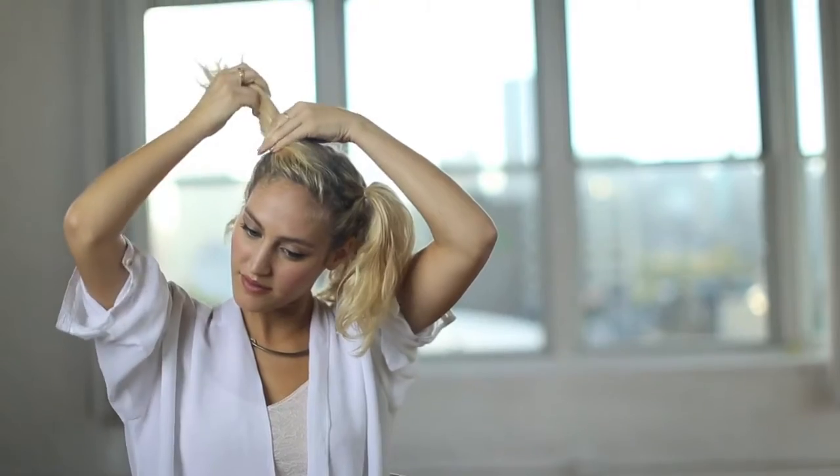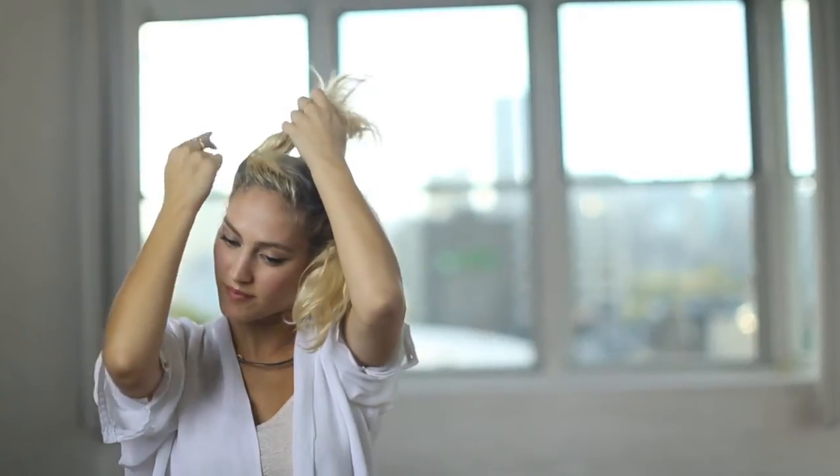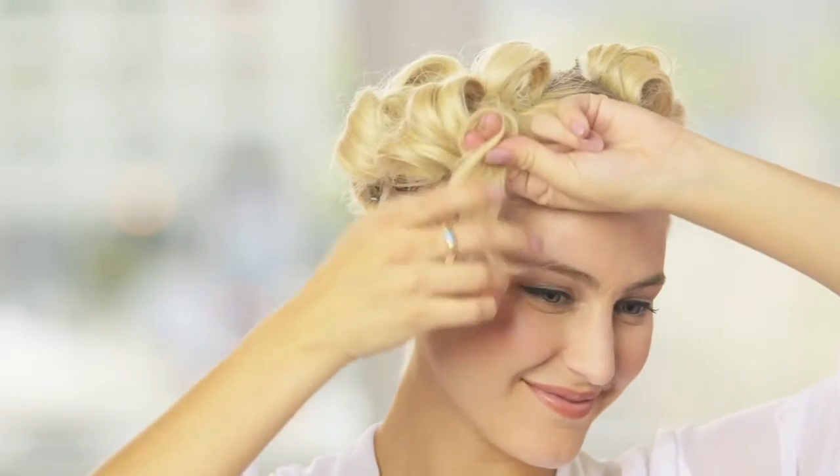Once dry, part your hair in four quadrants, putting each section into a ponytail. Then divide the ponytail into three curls and secure with clips.